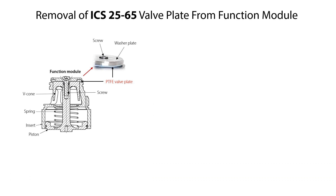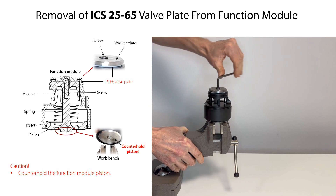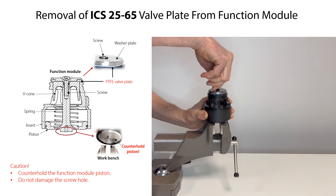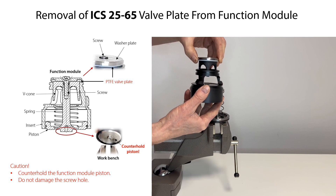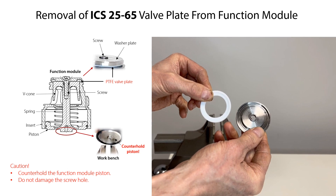If the PTFE valve plate needs to be replaced, then you can remove it from the function module as follows. Counter-hold the function module piston in the workbench so that you can loosen and remove the screw. Rotate the screw counterclockwise to remove it. Be careful not to damage the hole in the screw with the allen key during removal. Please note that the spring inside the function module might push the piston assembly out of the insert when the screw is loosened and removed. Remove the V-cone assembly from the insert. Remove the washer plate and PTFE valve plate from the V-cone. Finally, carefully remove the PTFE valve plate from the washer plate.